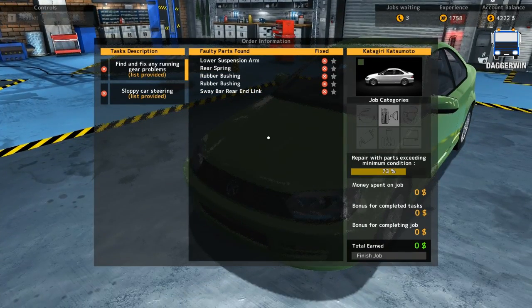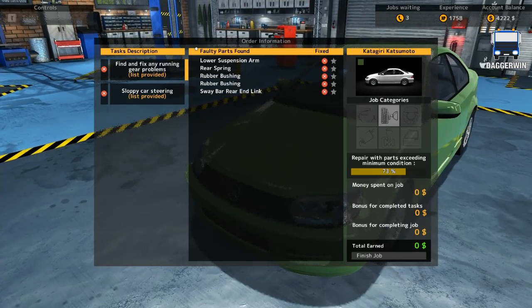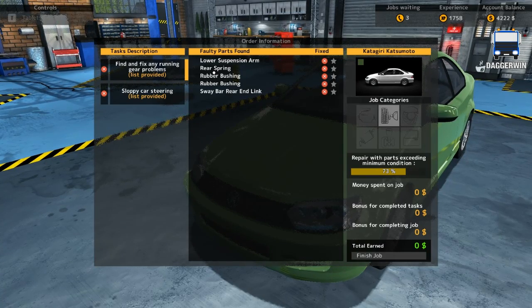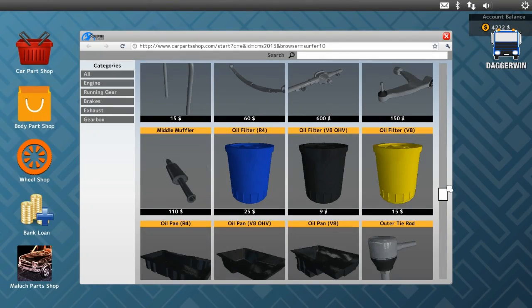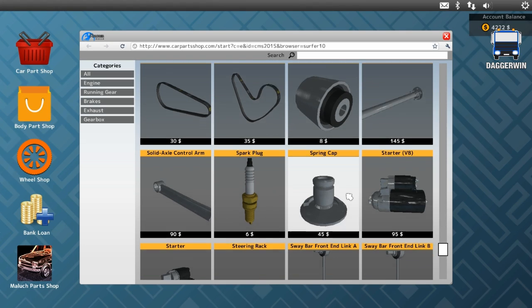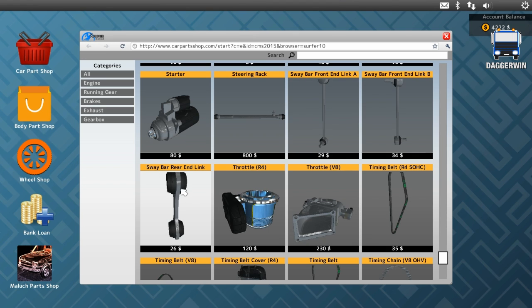So lower suspension arm, rear spring, rubber bushing, rubber bushing, sway bar, rear end link. So we can buy these parts straight away if I can remember them all - lower suspension arm, rear spring, two bushings, and sway bar, rear end link. As we are down here we will get the sway bar first of all. Sway bar, rear end link.